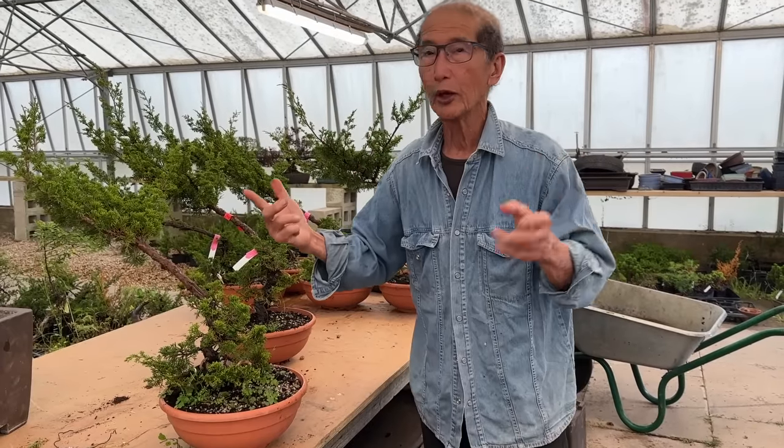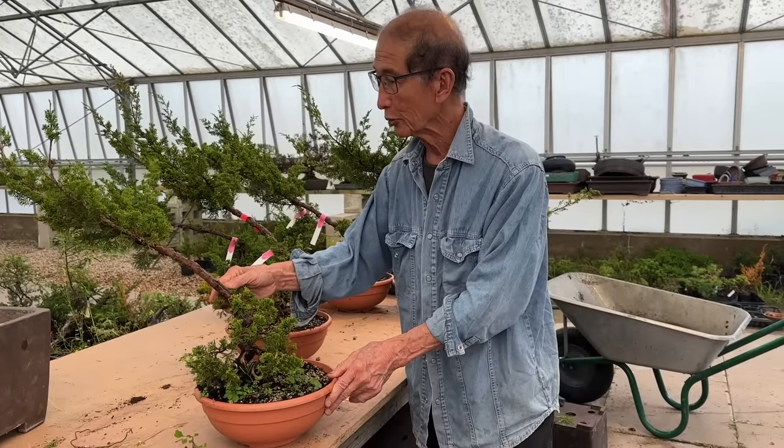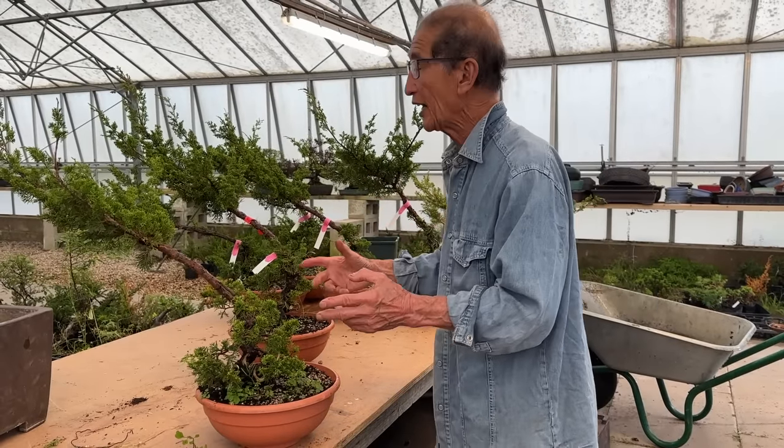Today is a rainy day, one of the rare summer days when there's not a lot of rain. So we've got rain, so we can't work in the fields. So I'm going to show our staff how to make effective air layers.